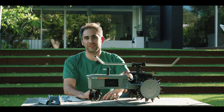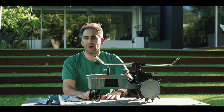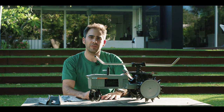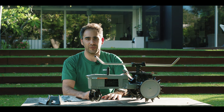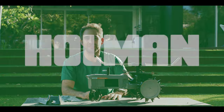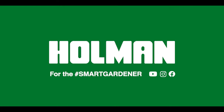There you have it guys — you've successfully set up one of those travelling sprinklers. Let us know in the comments how you go, and if there's anything else you'd like us to cover in a future 3 Minute Thursday. Thanks for watching, don't forget to subscribe, and I'll see you smart gardeners in the next video.